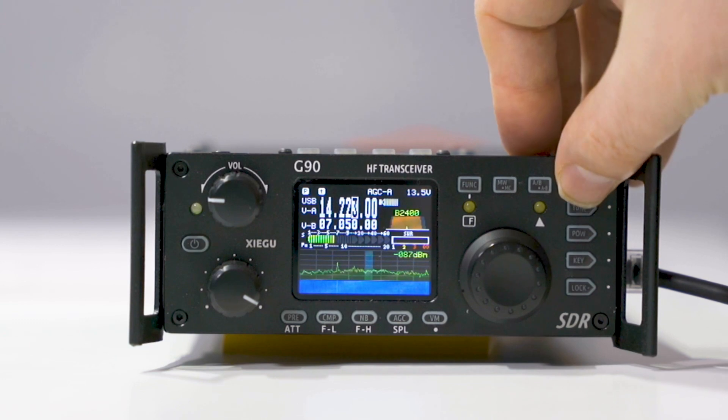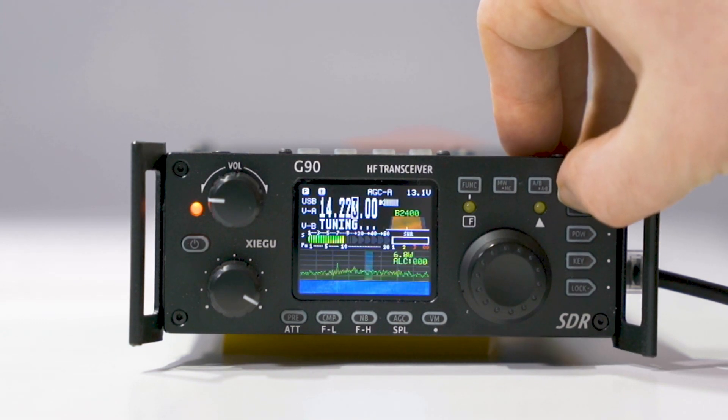You'll also have an automatic antenna tuner to improve the power transfer between the G90 and your antenna, so no fussing around with trying to tune antennas.